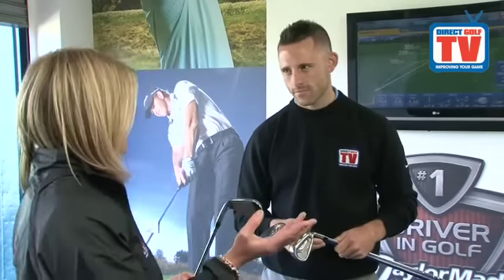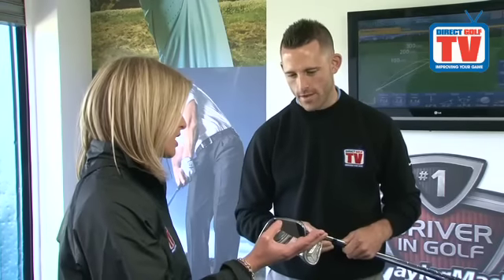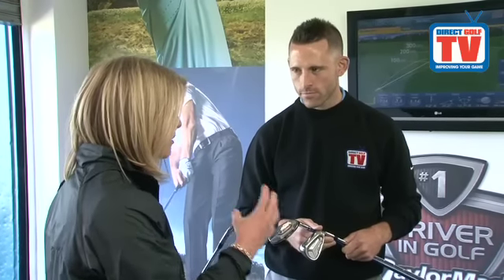Today we are looking at the Adams A4R irons. Adams of course are renowned for being the number one club manufacturer in terms of hybrids. This set includes one hybrid club, but it's very much a set for the mid to high handicapper, would you say?